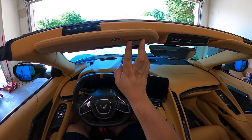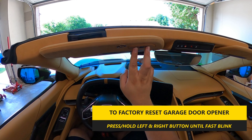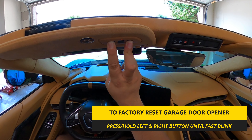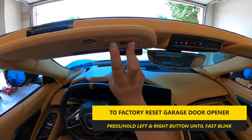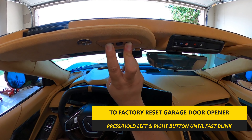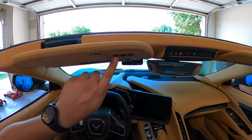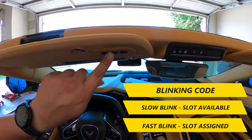In order to reprogram to factory settings, it's very simple. All you have to do is press the left and right hand buttons simultaneously and hold them down. The big important thing is to look at the little red light. The moment it goes from solid and changes to a fast blinking, it should be factory reset.